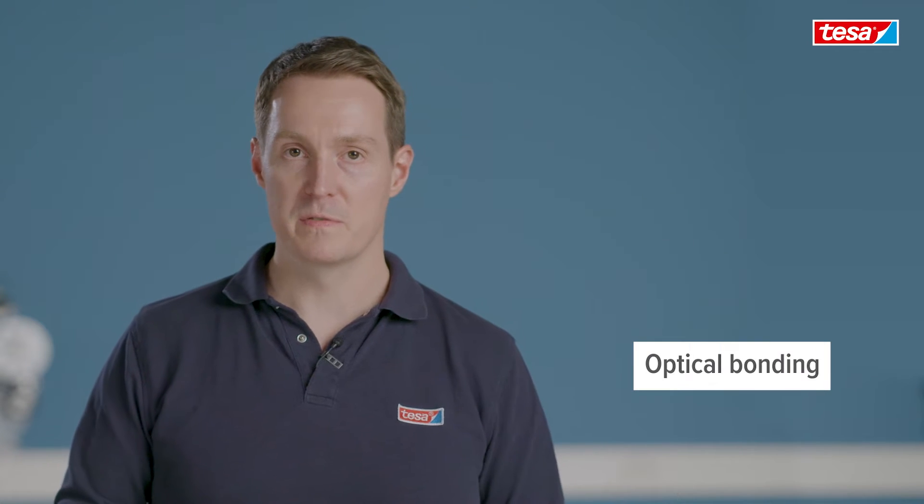Hi, my name is Matthias Schwinost. At TESA I'm responsible for the application process, so how to bring our tapes onto your products. Today I would like to explain to you how the optical bonding is done in automotive industry.